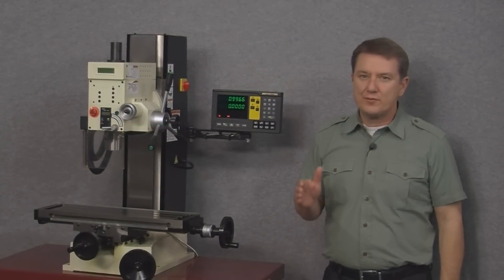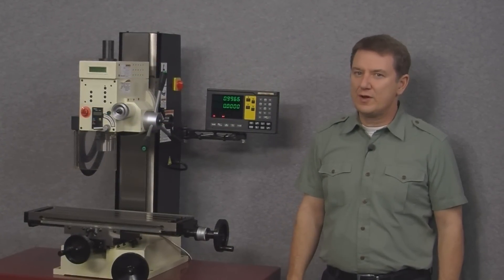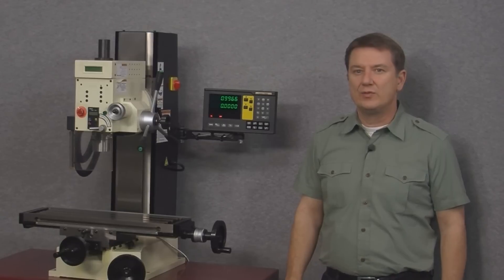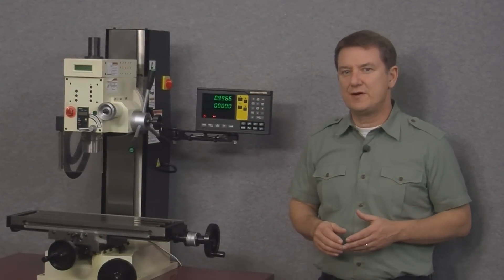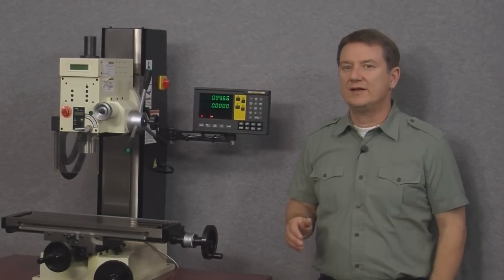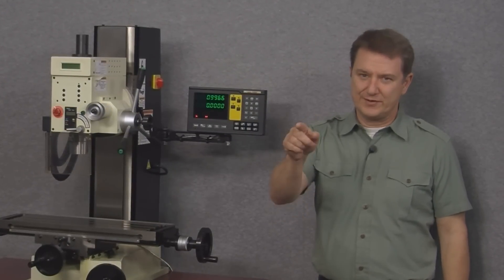Well, thanks everyone for watching. That concludes our tour of the EL400 magnetic display. We looked at the setup menu and then separately explained each of the buttons and functions on the front panel. It's easy to use — I've shown you how to do it, and now you can do it too.